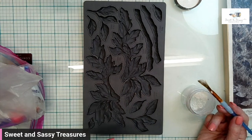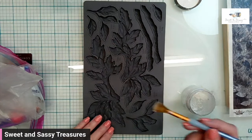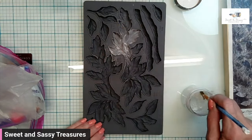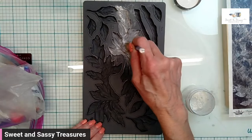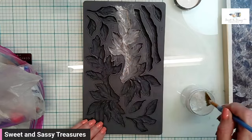I already have in mind that I want this to swoop from the upper left, so I'm just going to use this section right here. I'll use cornstarch in my molds — it just makes it really easy for them to release.